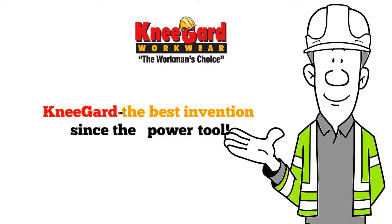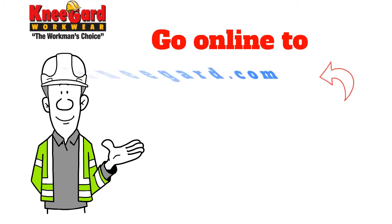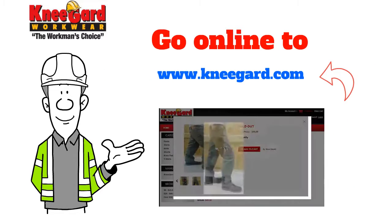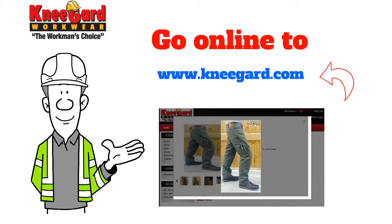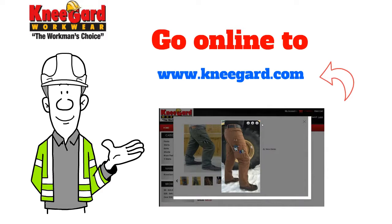If you wear knee pads, you must try Knee Guard — the best invention since the power tool. Go online to www.kneeguard.com and learn more about how American workers are finally getting the support they deserve, with Knee Guard today.